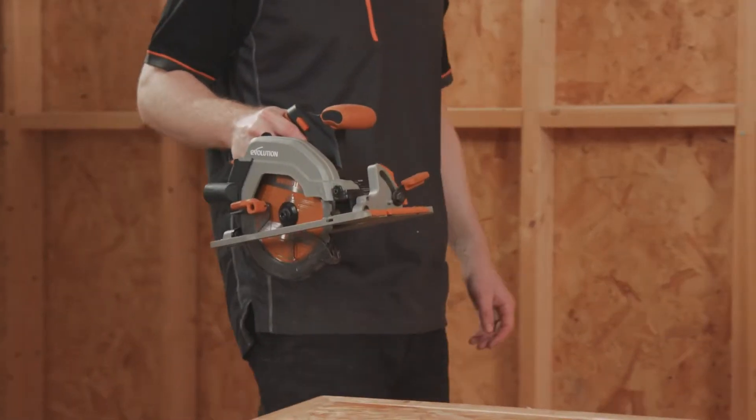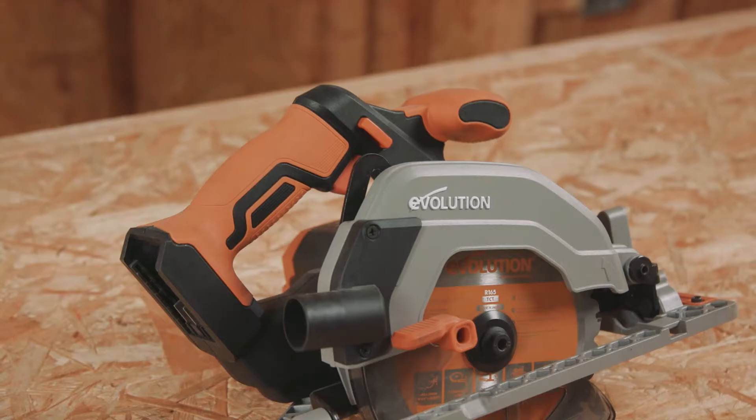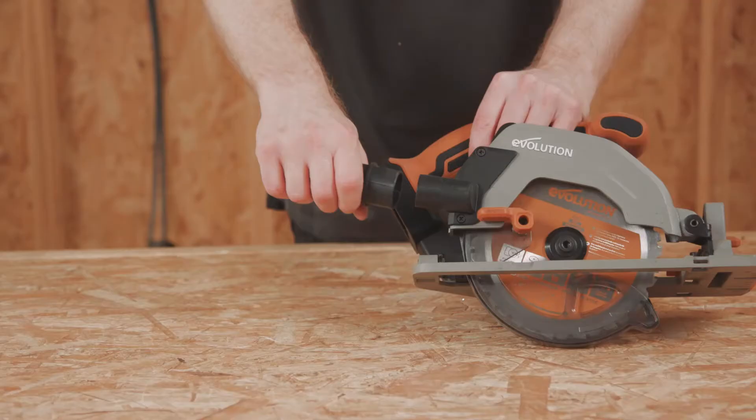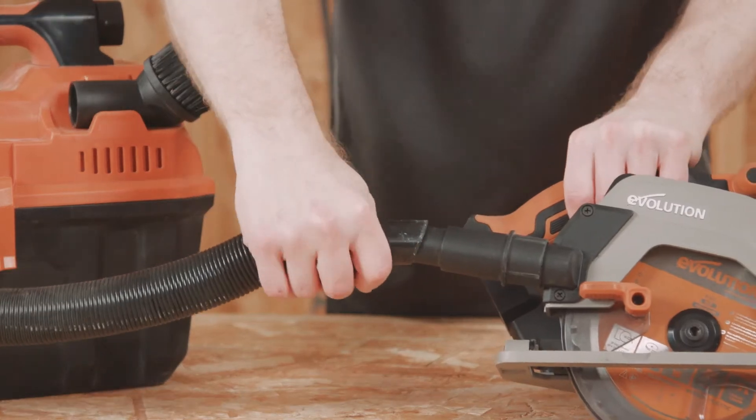Hi everyone, I'm DK and today we're going to look at the R165CC SLI. It's an 18V lithium-ion cordless 165mm circular saw.